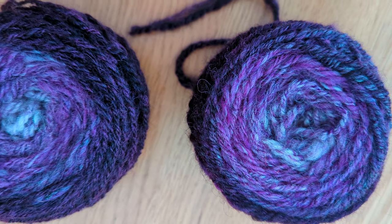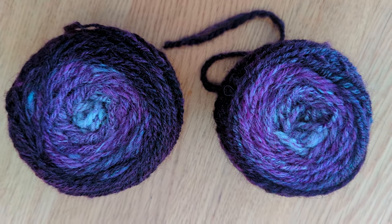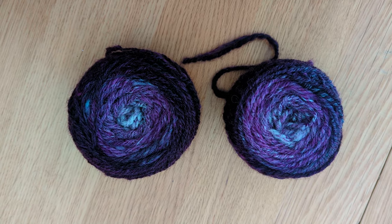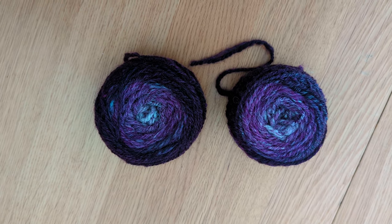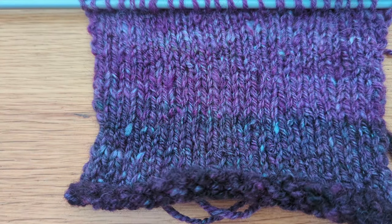I have taken my own advice and practiced some more. I think you can see the graduation works. On the second skein it was much easier to do the ply — so yeah, practice, practice, practice. I'm going to knit one of those up and see what they look like and I'll show you when I've done that.